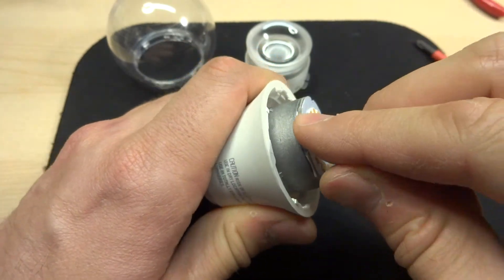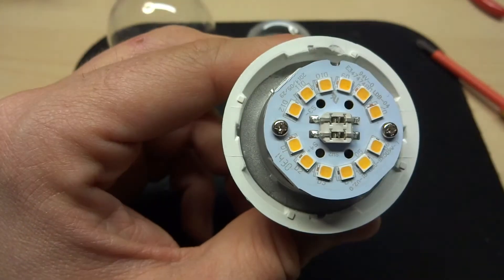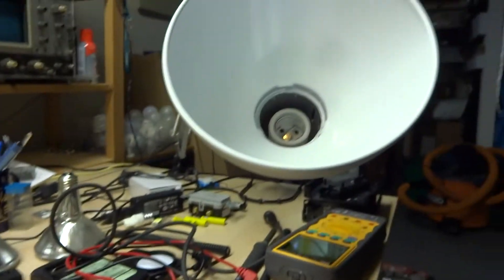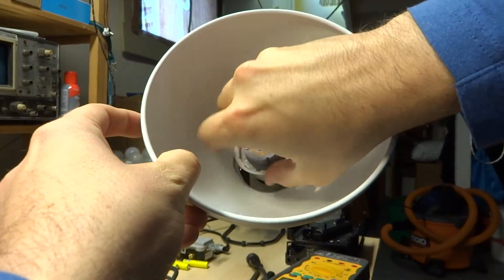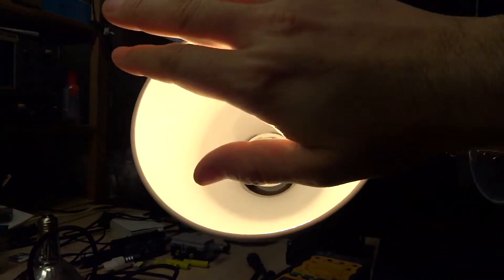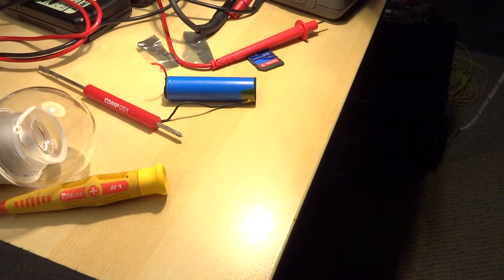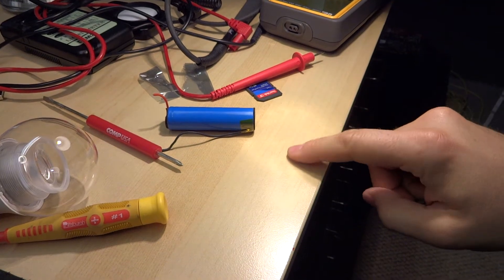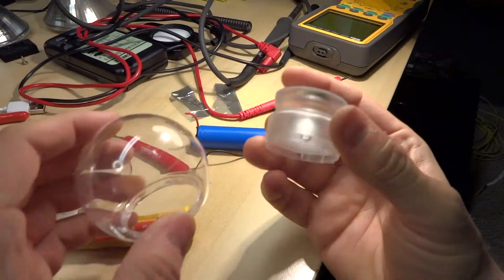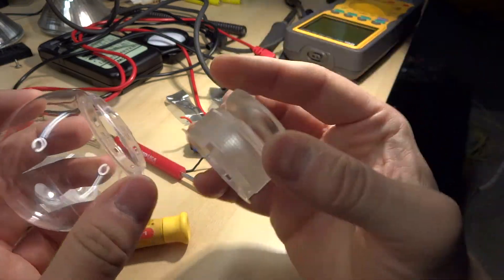Now let's test the reassembled bulb. Screwing it into the lamp here — and yes, it works! That is extremely bright. You can see a slight brightness pattern from the LED arrangement shining through, but overall it's impressively bright. One thing to note: without the light guide, these components don't really help with heat dissipation and may even hinder it slightly.